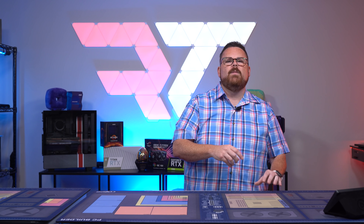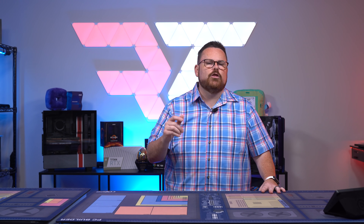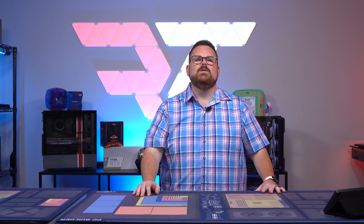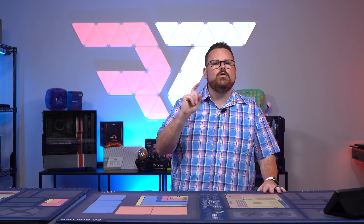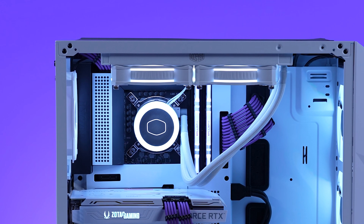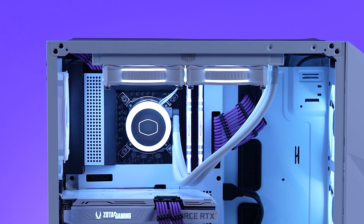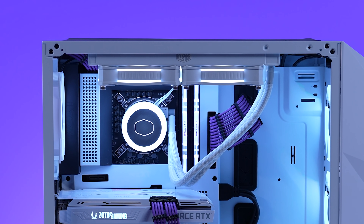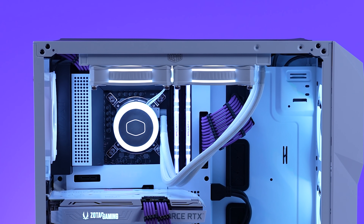Let's talk about the build experience in the Cooler Master TD500 mesh. I love how much is included in this case, and kudos to Cooler Master for making all of those extras so you aren't having to hunt on Newegg or Amazon when you're three-quarters finished with your build because you need a splitter or something — that is literally the worst. That being said, I do have some issues with the case.